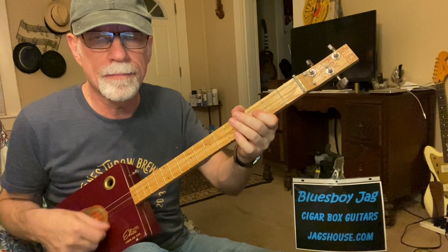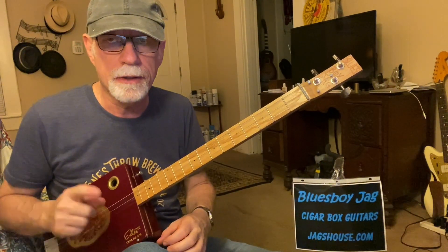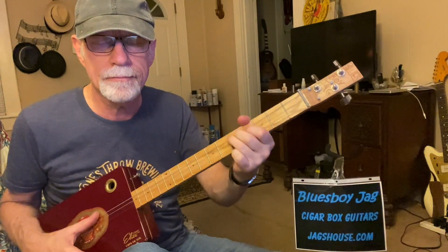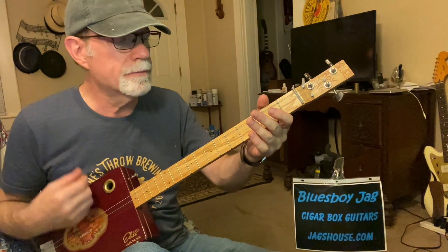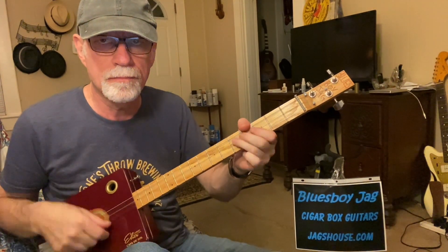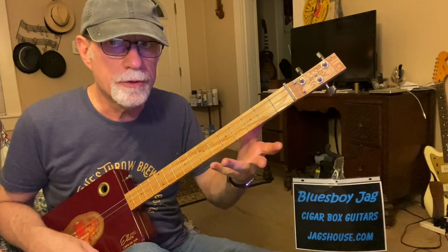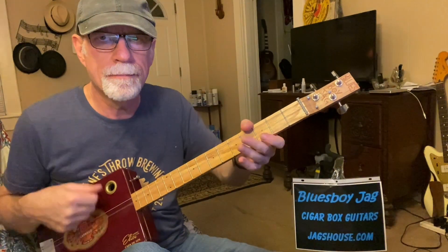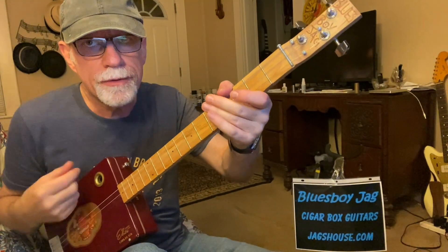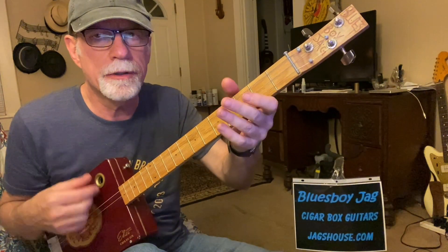Third finger on the middle string, fifth fret. First finger on the first string, third fret. Bend it up a little bit — not too far. Pause before you bend it; that's always a cool thing to try. Here's an example of using all of those little techniques right there. Now keep in mind, I like to do this choking thing. I can't play these licks without choking — I just love doing that. I'm choking with the fretting hand. It's a little tricky at first; I've got several examples on this channel of how to do this. Open chord — you're just going to be flopping your fingers down to kill it. That's how you choke it.